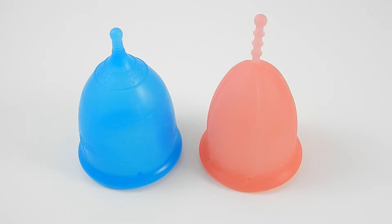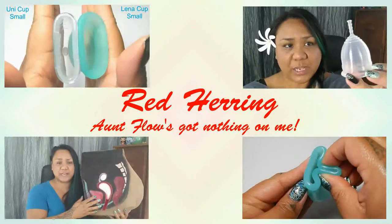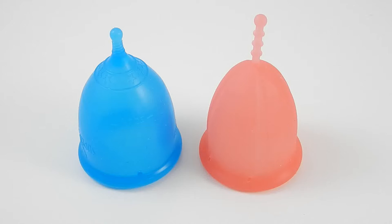This is a squish comparison between the Super Jenny and the Cybelle. Hello everyone, it's Red Herring, I hope you're having a great day. I'd like to say thank you to Phoebe who requested this comparison.